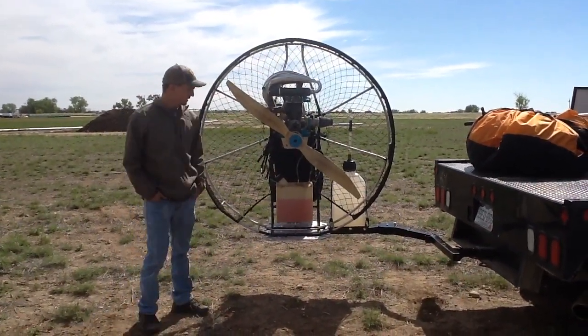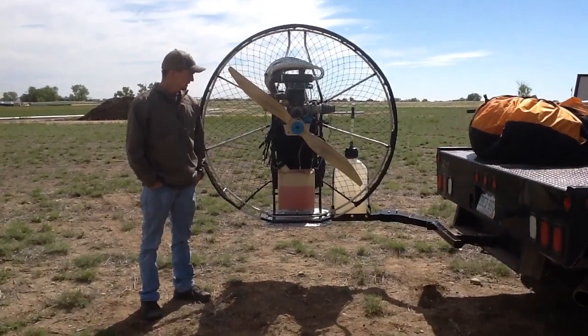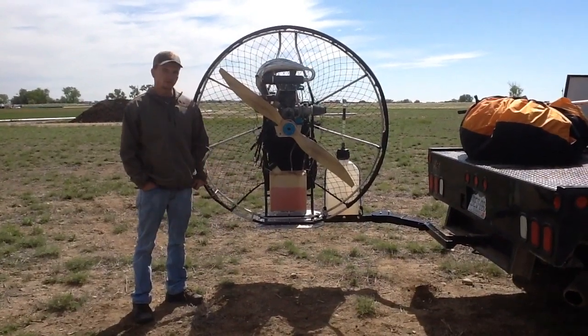Hi, my name is Adam Smith. I build and sell these paramotor transport plates here, and I'm going to demonstrate a few features they have and what they can do.